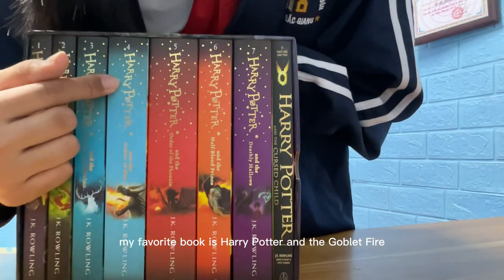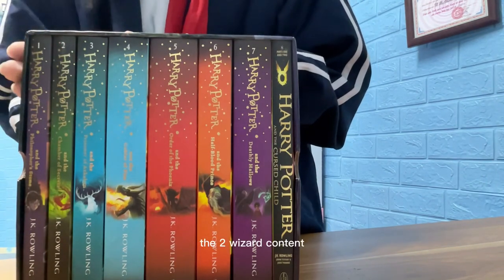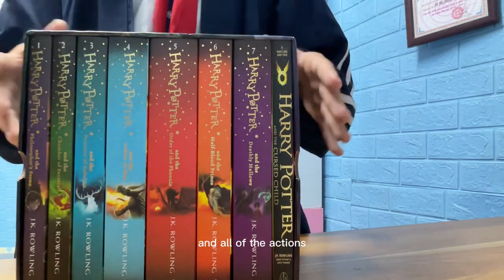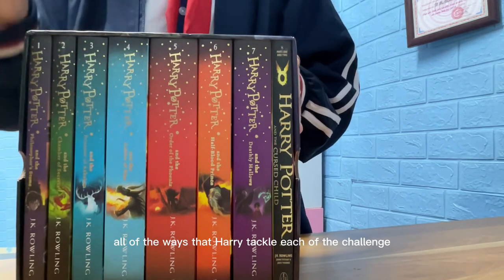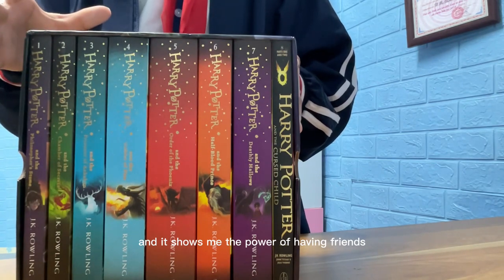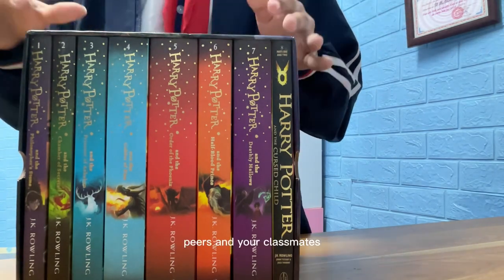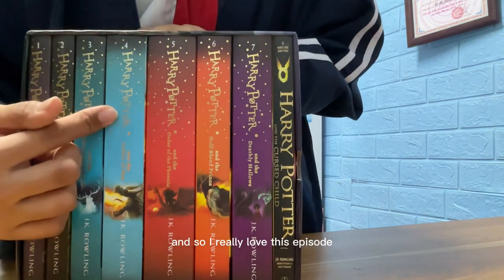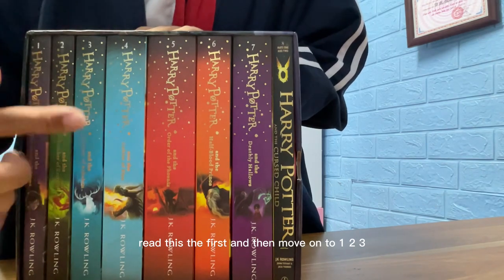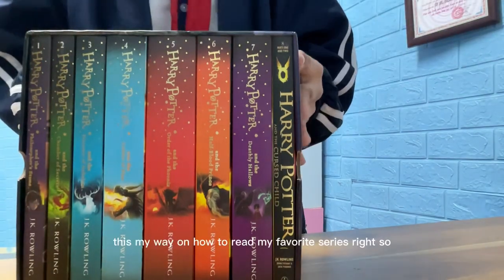Among all of these, my favorite book is Harry Potter and the Goblet of Fire, because the Triwizard Tournament is so action-packed — basically like a movie. The way Harry tackles each challenge is so brilliant, and it shows the power of having friends, the power of unity between your peers and classmates. I'll definitely read this one first, then move on to books one, two, and three.